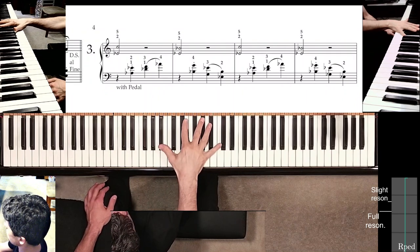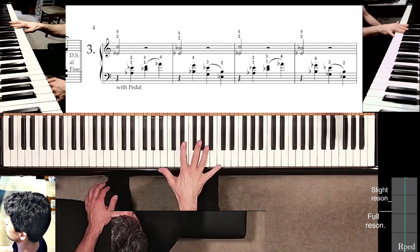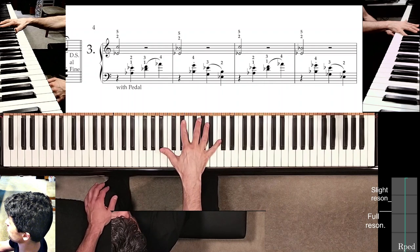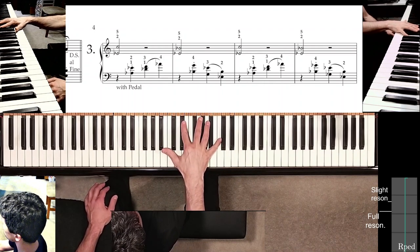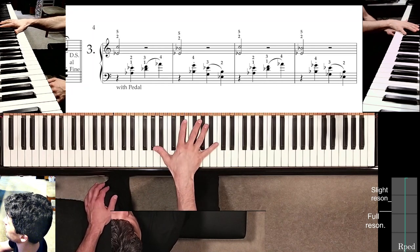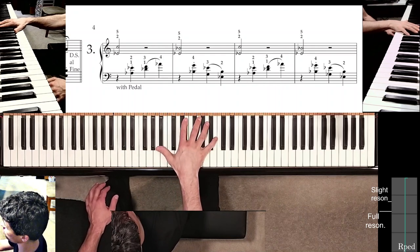It makes sense to put the second finger pretty deep inside the keyboard so that you don't start like this and then have to move in. You learn to play with this sort of position — second finger deep inside, fifth finger slightly past the black-white borderline, and the first finger extending as far as possible towards the A-flat.